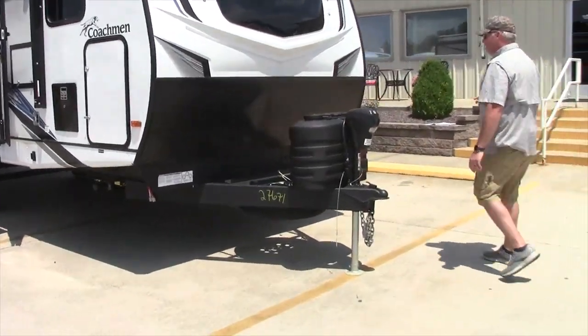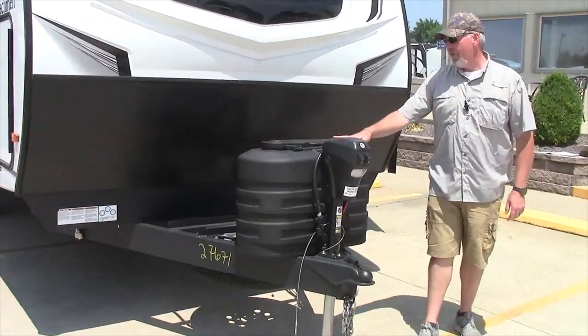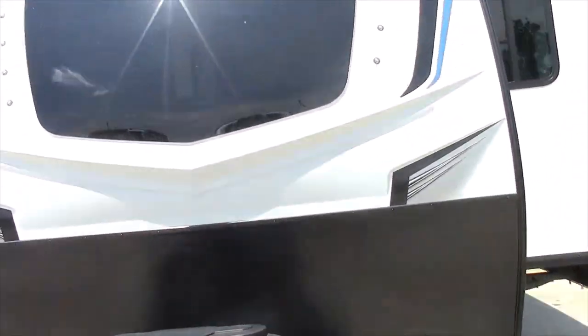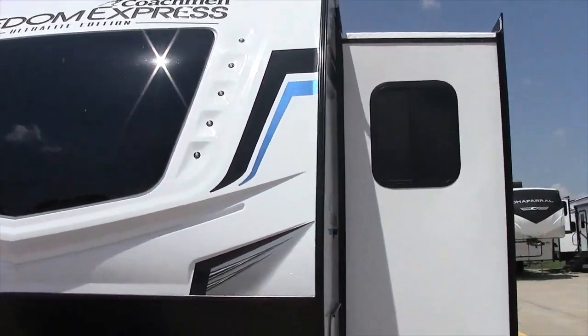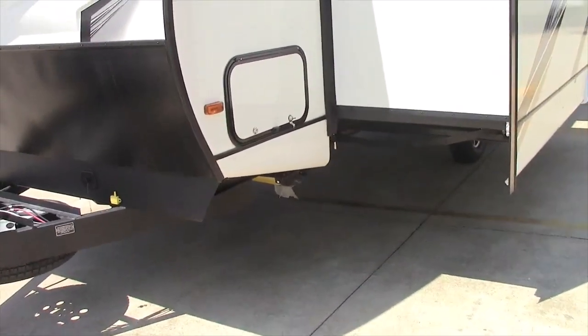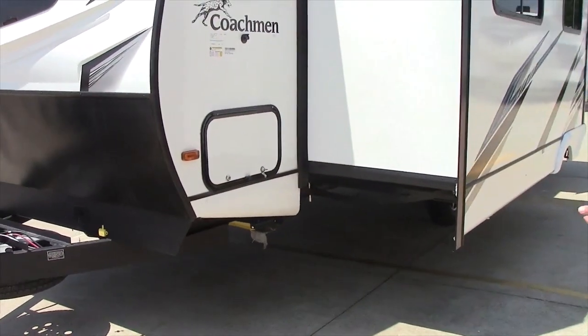This particular unit has the group 20-pound bottles, which will be full. It comes with a group 24 battery system on it. It has the tire minder system, which tells you if the tires are low when you're going down the road.